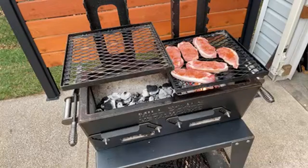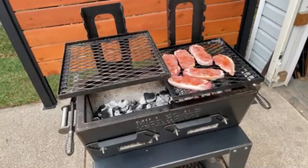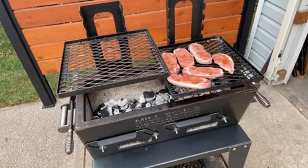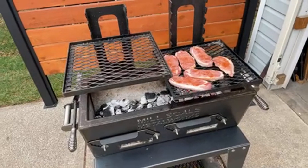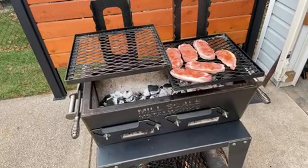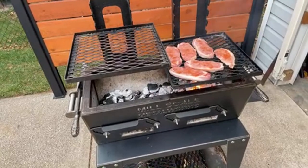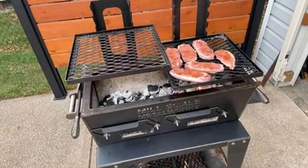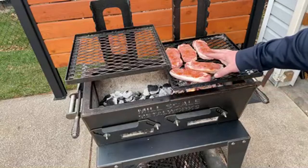Daddy Dutch, man it's been a long time brother, hope you're doing well - one of these days maybe we'll have a shot of Rumplemintz together. So I've just got my little yakitori grill with some charcoal, a couple of pork loin chops seasoned with Old Bay.